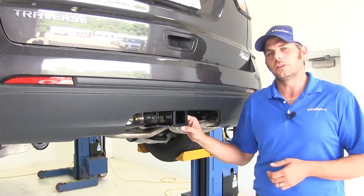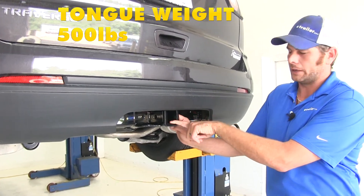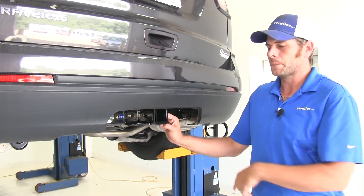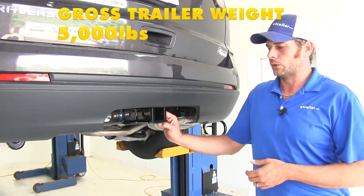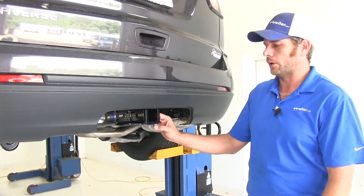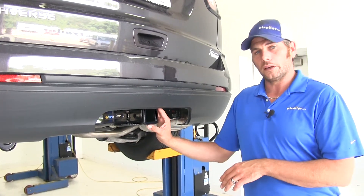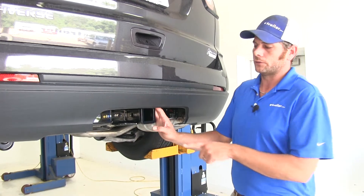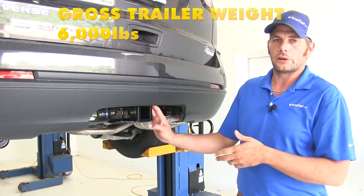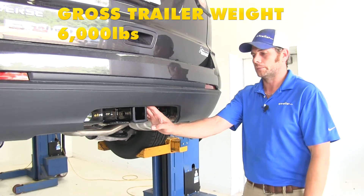When it comes to weight ratings, it's going to offer a 500 pound tongue weight capacity — that's the maximum downward force we can put at our receiver tube opening. We've got a 5,000 pound gross trailer weight rating, which is the total weight of the trailer and anything loaded on it. It is rated for use with weight distribution: the tongue weight rating goes up to 600 pounds, and the gross trailer weight rating goes up to 6,000 pounds.